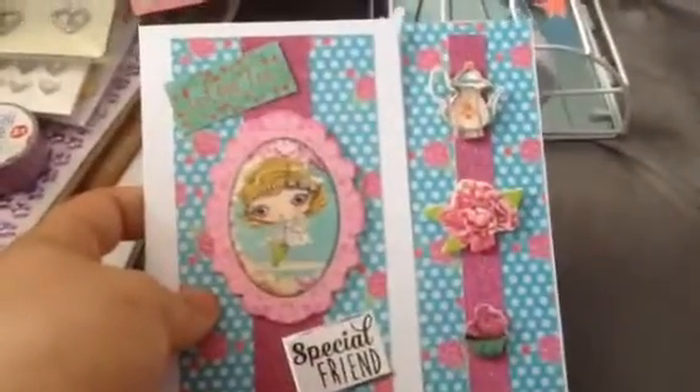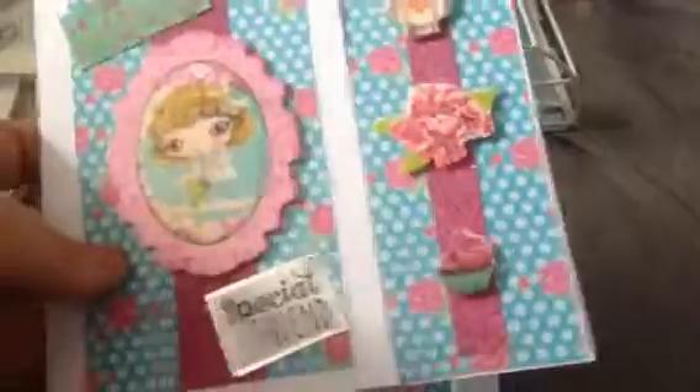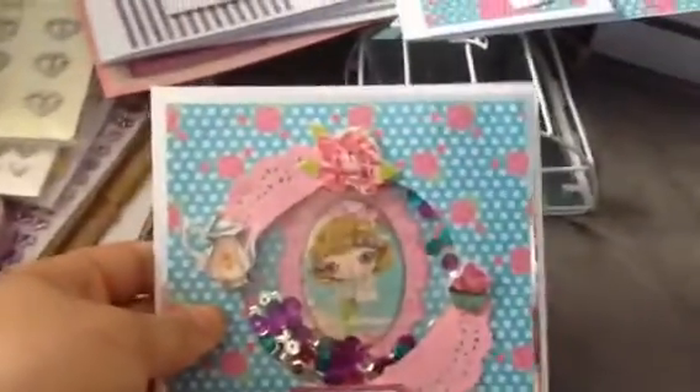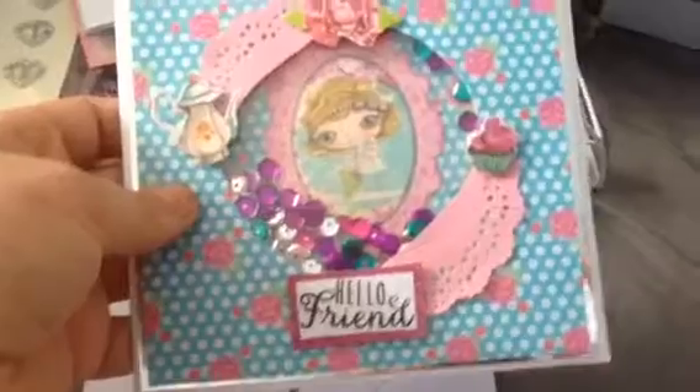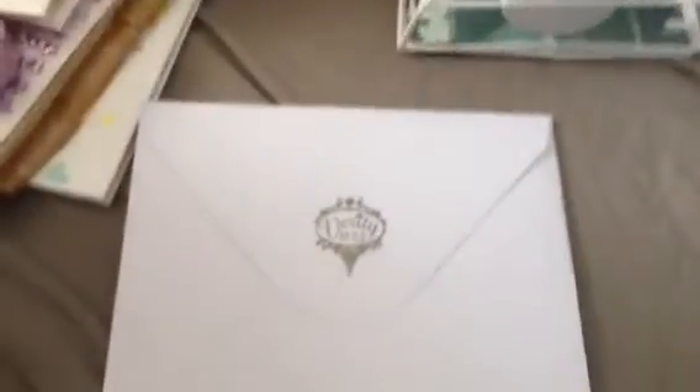Then I made this one, it says I love tea, special friend, and it's got all the tea imagery down there. And then I did the video on this one – it's like a shaker card – it says hello friend and then that's just got the envelope to match.